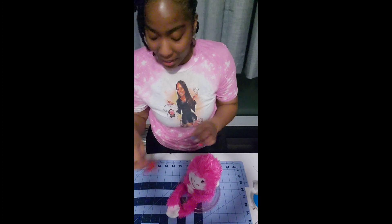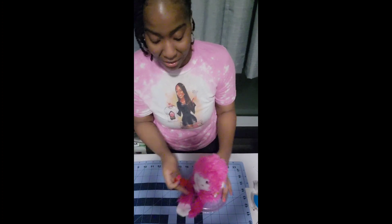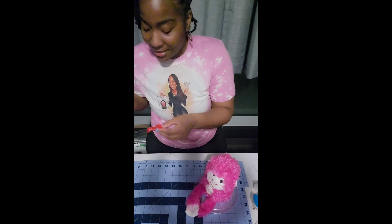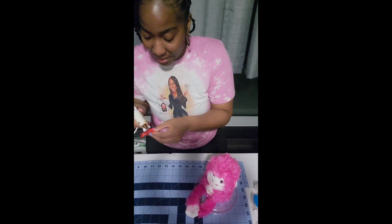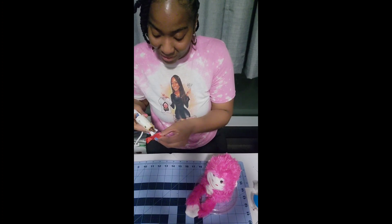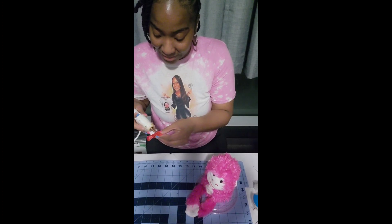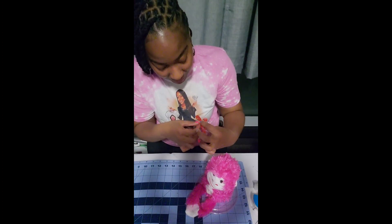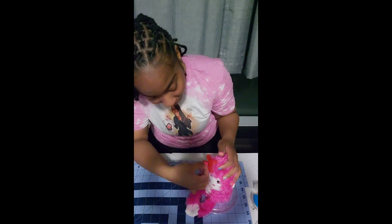For the final step, I detached the bow and placed it on the side of the head, giving this monkey a different look. It didn't go as planned in the beginning, but in the end it all worked out and I'm really liking it.